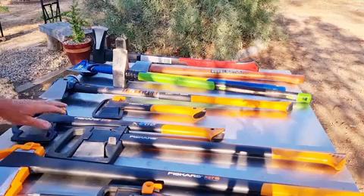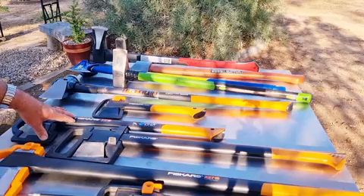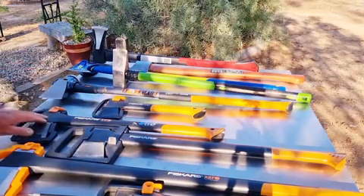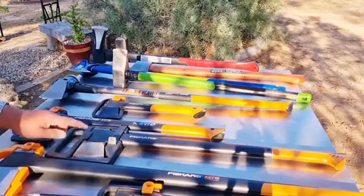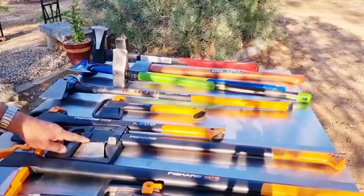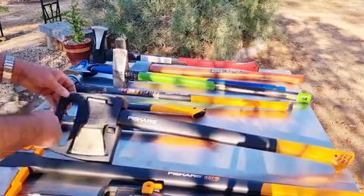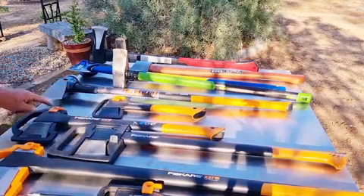Going up the range, I've got the Fiskars X17 with a total weight of about 1.5 kilograms, so the head is probably around 1.3–1.4 kilos. Then we jump to this other one — I'm not even too sure exactly what model it is — but it's 1.6 kilograms, only 100 grams heavier than the X17 and almost similar, just with a longer handle.